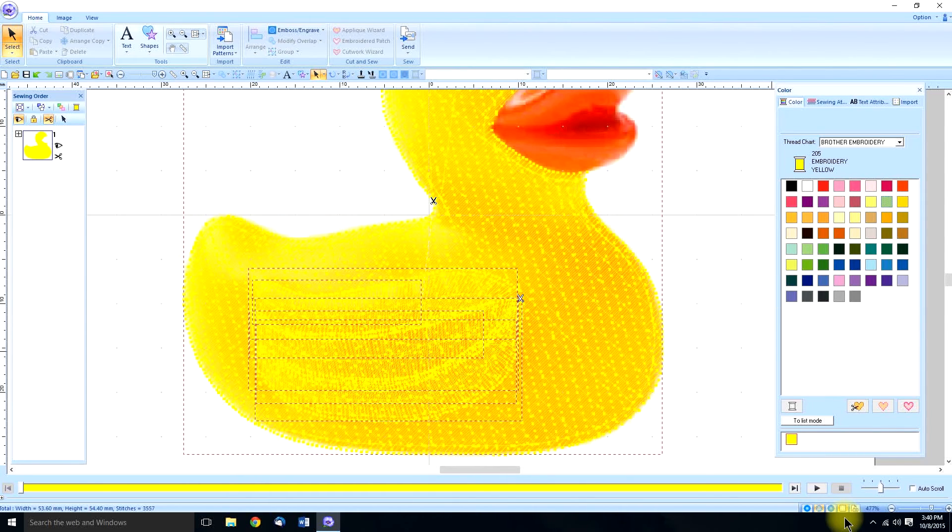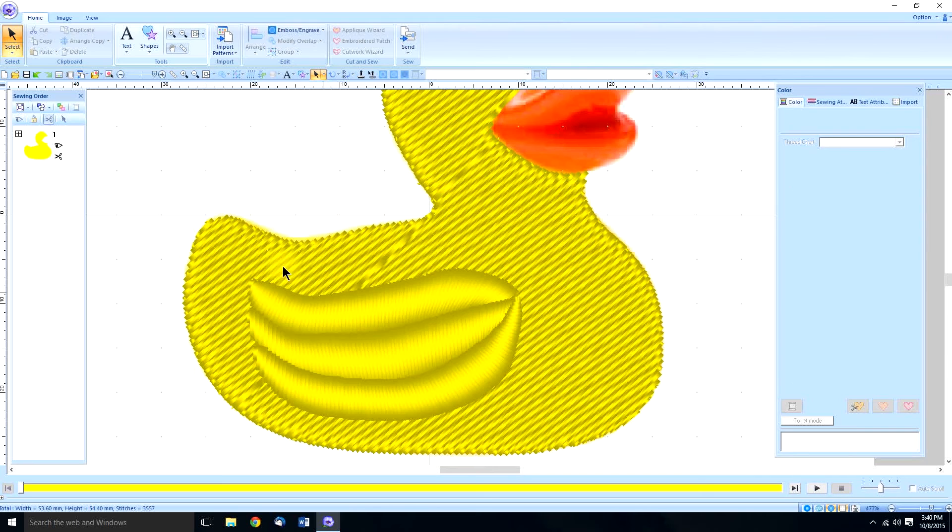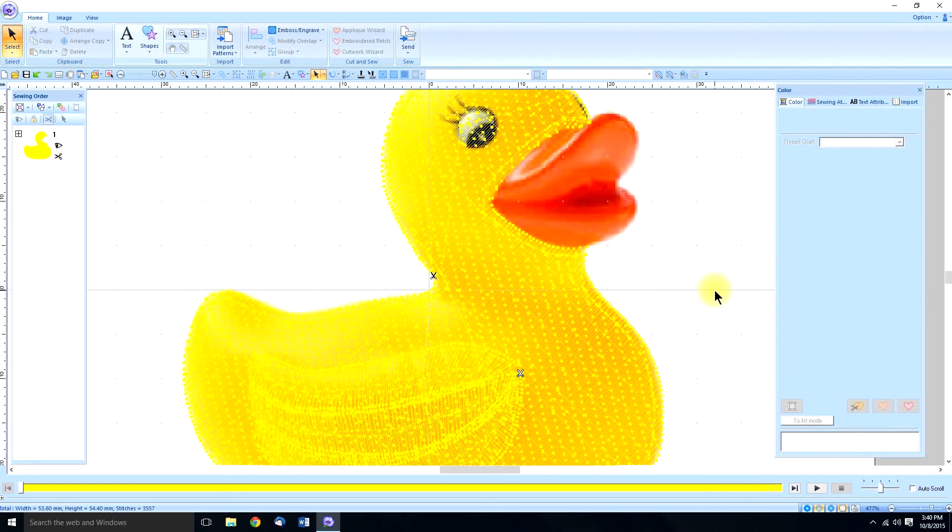So now we'll put this on top and close them together — we can turn it to yellow now. See, that gives it a little bit of dimension when you look at it in realistic preview.